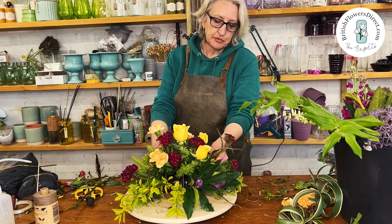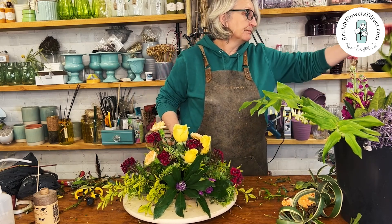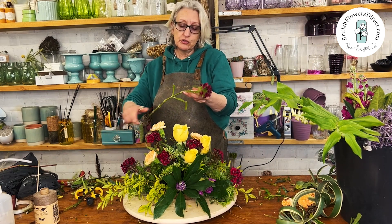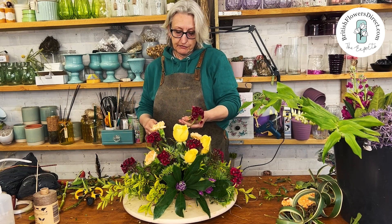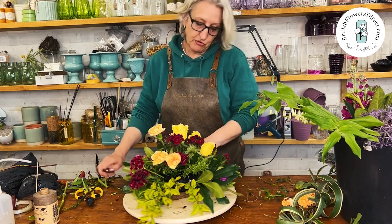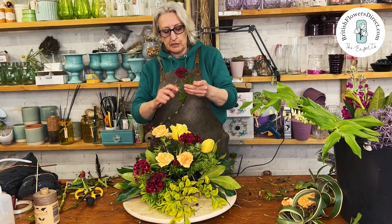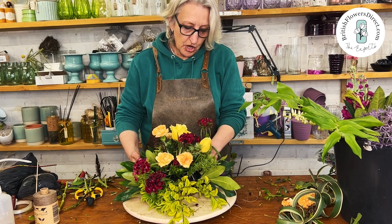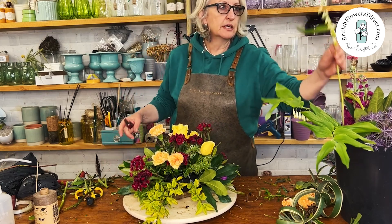I think this is a really good medium to use, especially if you're trying to do something speedy. We usually make most of our funeral bases on moss — we bring it in from Norfolk — but sometimes especially when the weather is turning hot, you need something that will hold a lot of moisture, and I think this is a really great solution for that.